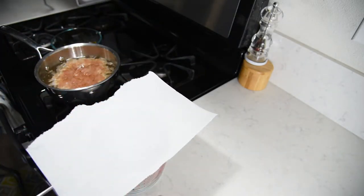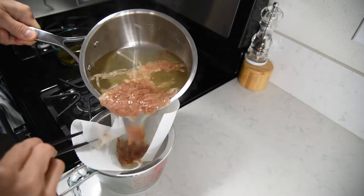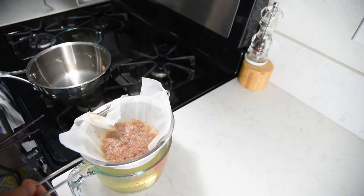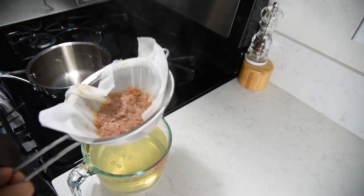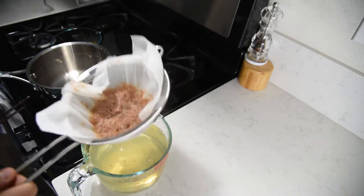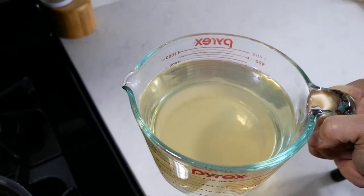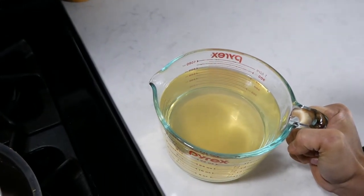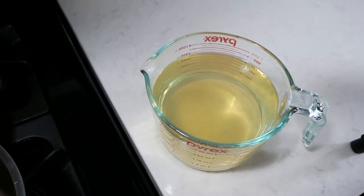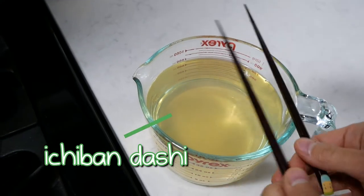It's been about five minutes; we're going to strain out the katsuobushi in this paper towel-lined strainer. When you're straining this, you don't want to push it or squeeze out any of the remaining juice. There are a couple of reasons for this: one is that we're going to make a second batch of broth from the same ingredients, and also we don't want to force out any bitter components from the katsuobushi. This is our dashi stock — you can see it's very clear, which is what we want. If you get a cloudy broth, you might have boiled it on accident or pressed on the katsuobushi.